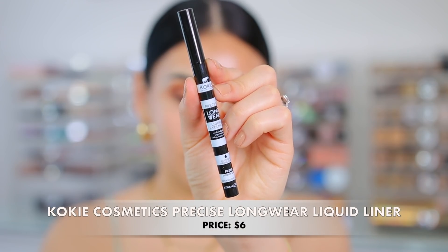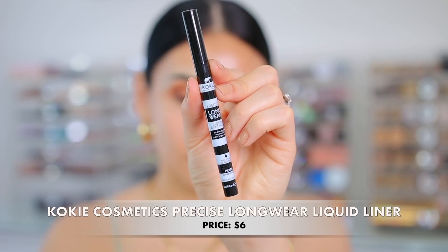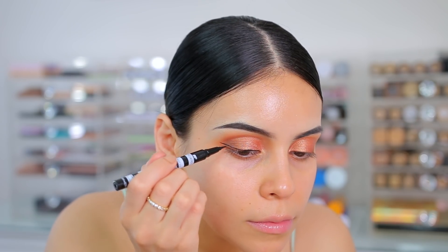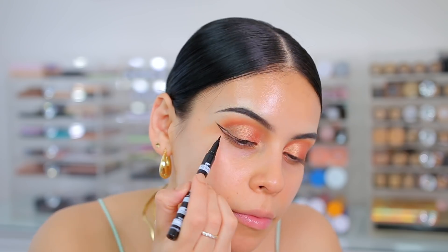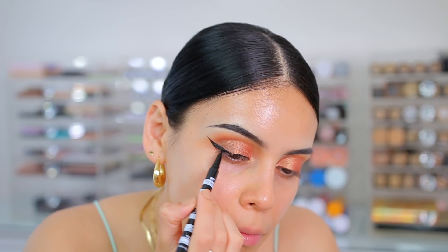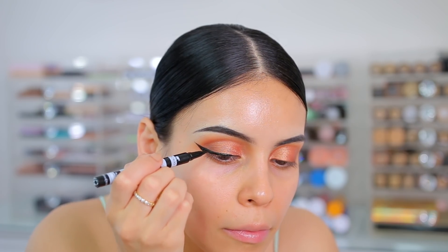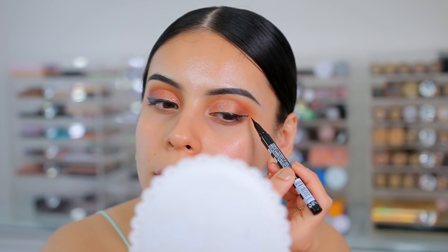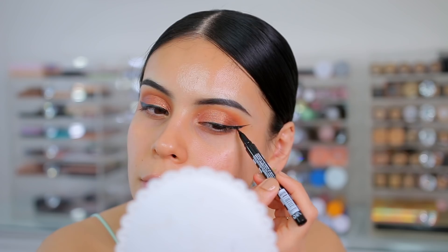So I have this new one from Koki Cosmetics — it is the Precise Longwear Liquid Liner. This is amazing. It's super black and really easy to work with. She's thick, but like, what else is new? You already knew that was going to happen. This is really nice though.